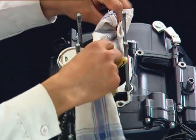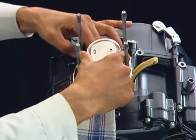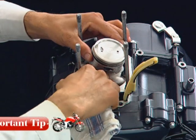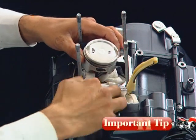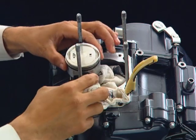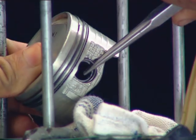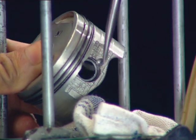Place a shop towel under the piston covering the crankcase open end. Always place a shop towel to prevent the piston pin clip from falling inside the crankcase. Now, using a circlip extractor, remove the piston pin clip.